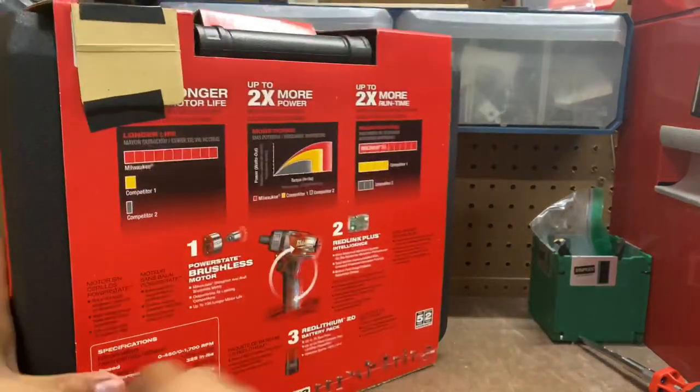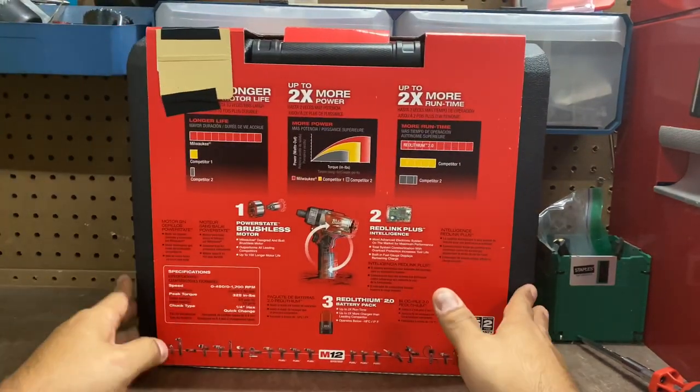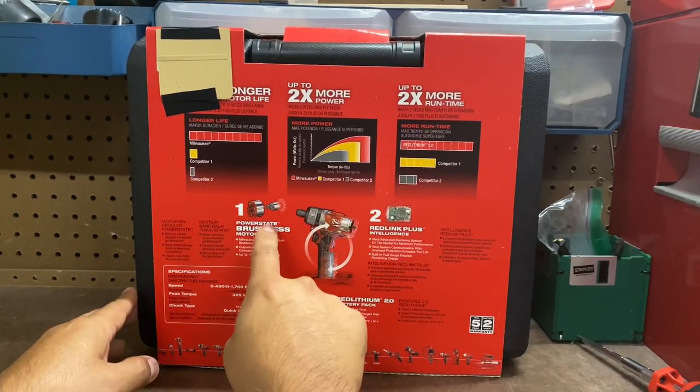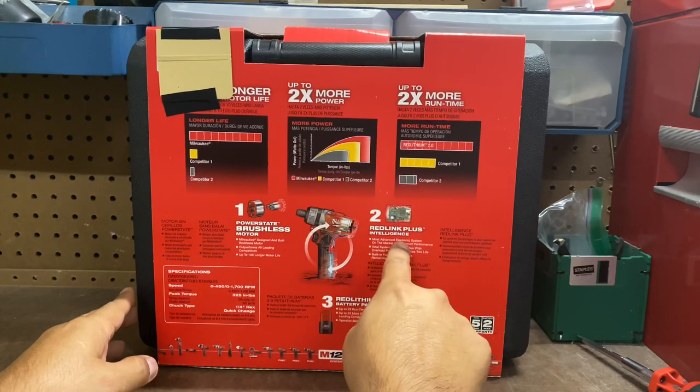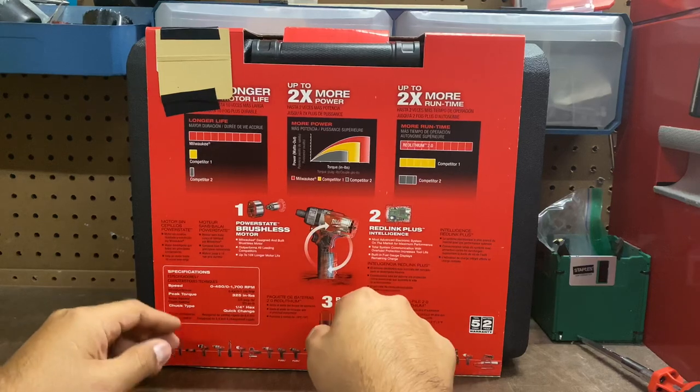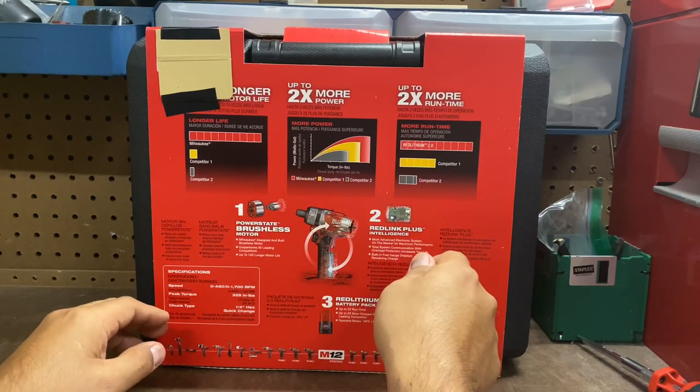Let's turn it around and see what we have on here. I covered up my serial number just in case I want to be able to submit this if anything happens. Number one, this is a brushless motor. This does have a red link plus intelligence, which kind of monitors the speed and monitors the actual heat.